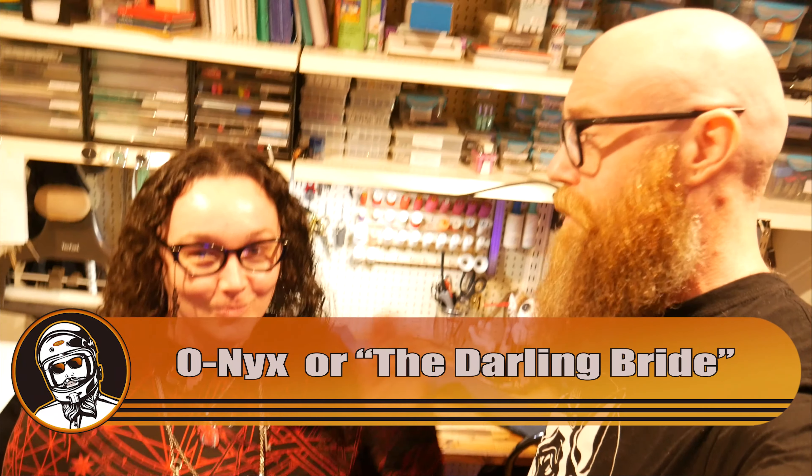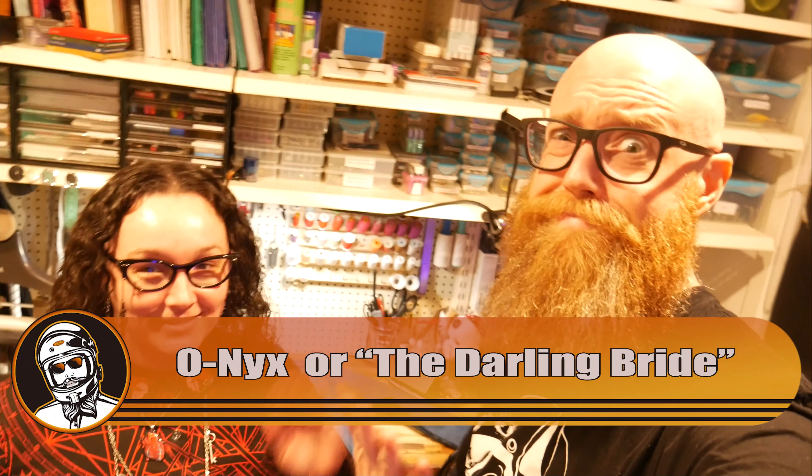Alright, I'm here with my darling bride, Onyx. Say hello. I guess — bye! So I've got a denim jacket that we are going to turn into a vest and put all my heavy metal and punk band patches on. Basically I think we're just gonna hack the sleeves off and sew a bunch of shit on it.